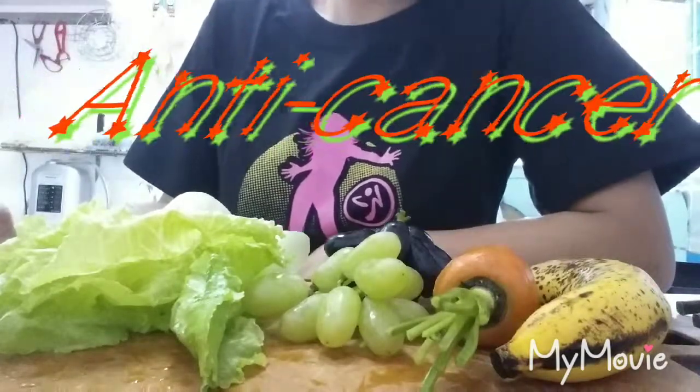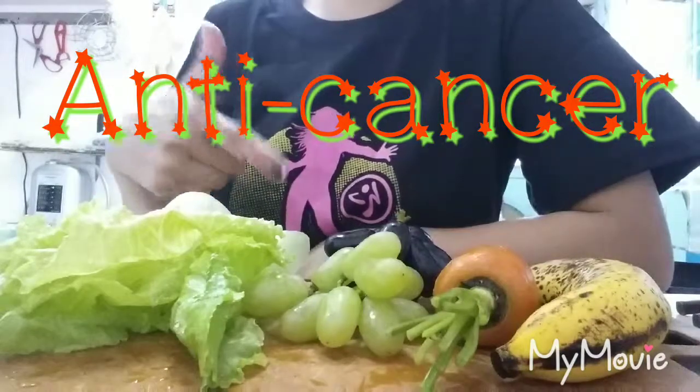Today I'm gonna make a fresh smoothie juice. I have veggies and fruits here.